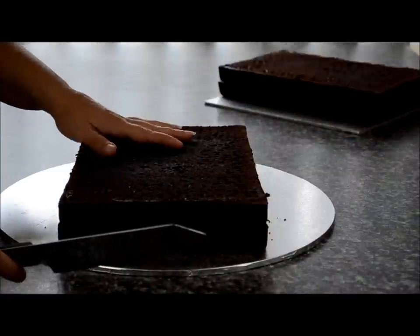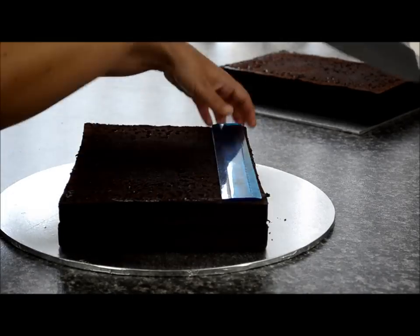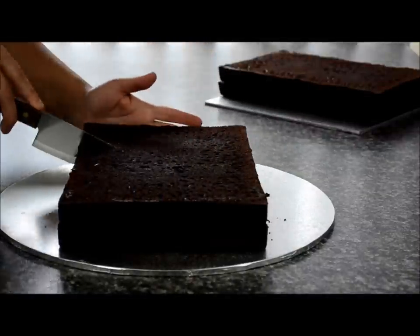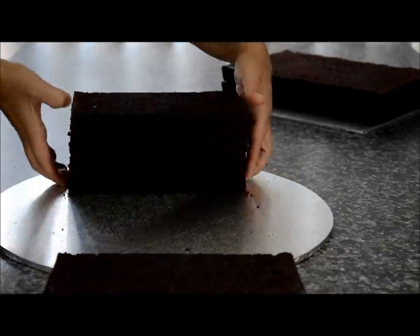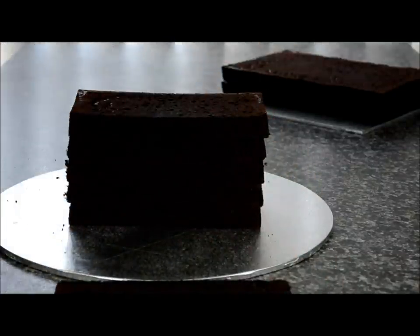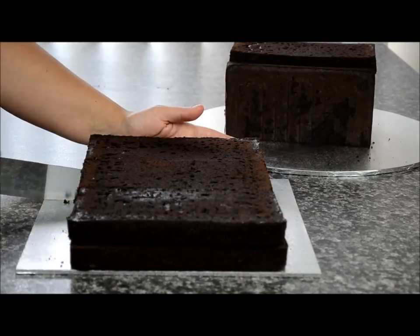Stack two of the layers and cut them into three pieces. Take a ruler and measure about 10.2cm on each piece and cut that down into three. Now stack the layers — I'm using five layers here. Then take your other layer and place it on the side. Do the same with the other two layers and cut them down into three pieces.